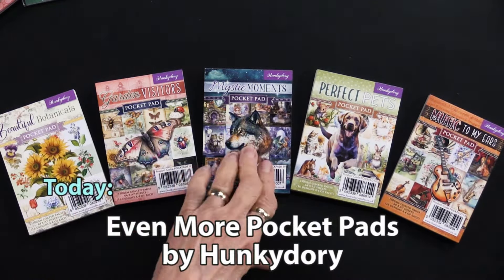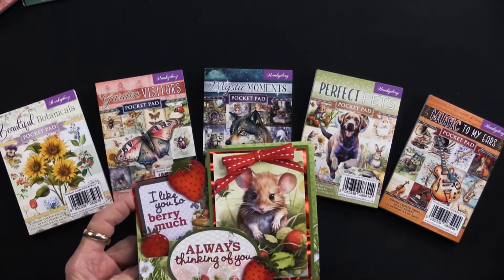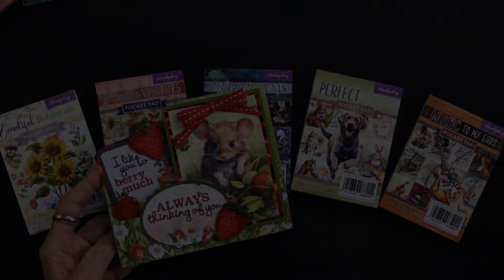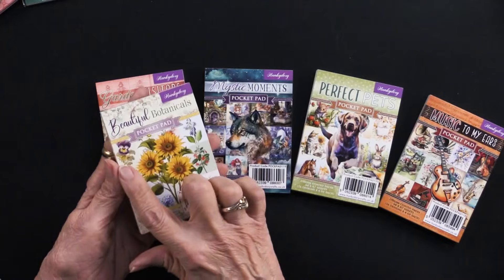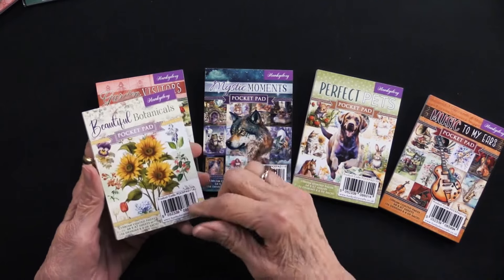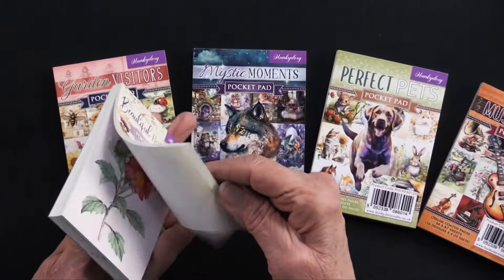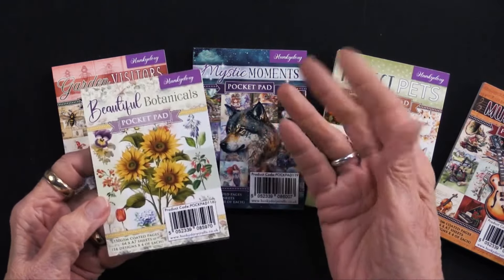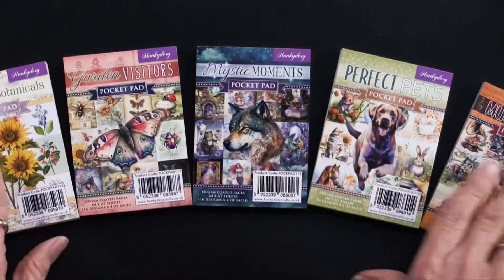Wait till you see what Heidi has done with them. She absolutely loved this mouse from the Garden Visitors. Before we get into the projects, a little information: they measure two and seven-eighths inches — almost three inches — by four and an eighth, so roughly three by four inches. There are 150 sheets, 16 designs, and you get four of each one.